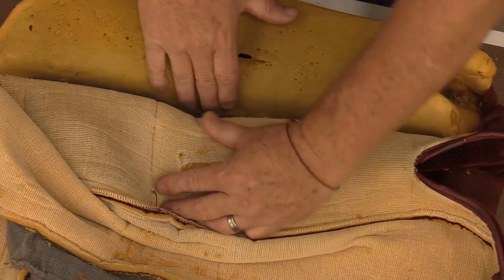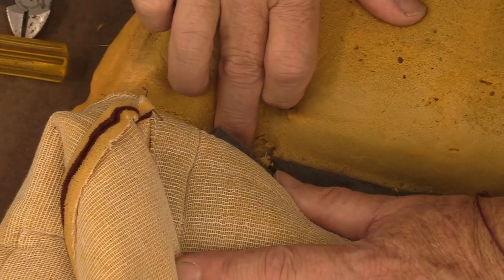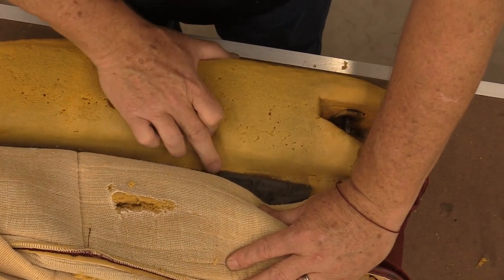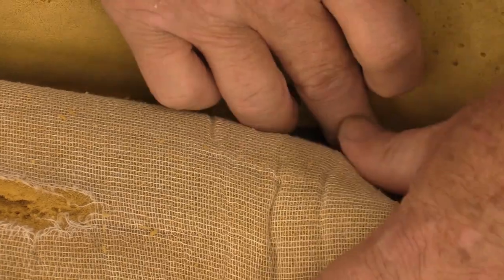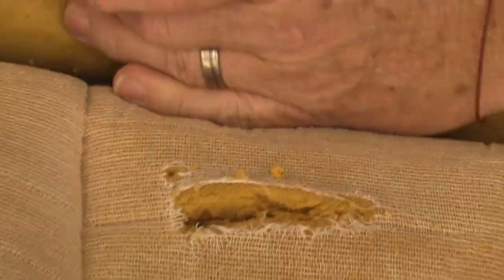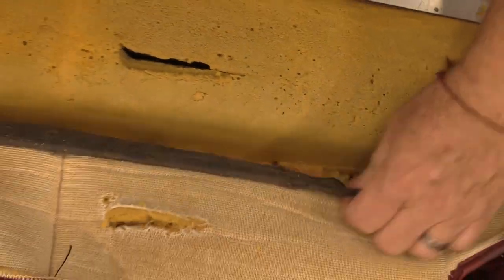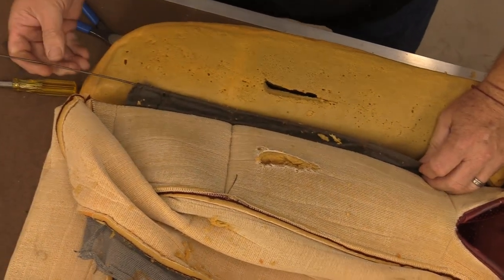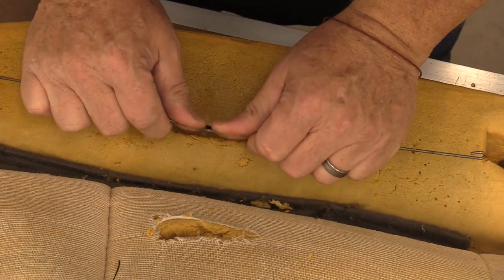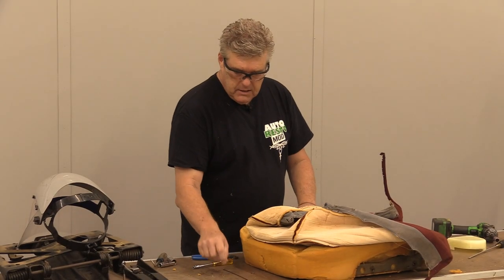I'm going to take the listing wires out from this side. Typically on these seats, Ford opened up the foam to make it easier to find the main wire inside the bun area. There's one there, there's one there, and there's one where they put the hog ring in the wrong spot — we'll make sure we get it in the right spots when we go back in. I've already got the front one loose. I'll take the rest out, making sure not to cut the listing wire itself. I'll pull the listing wire out and keep these together, straightening them out as much as I can so they're a nice flat straight wire.